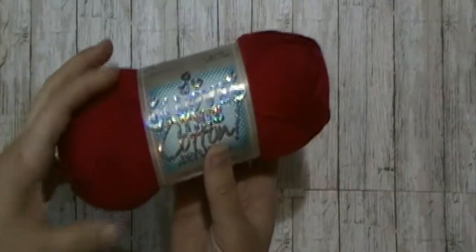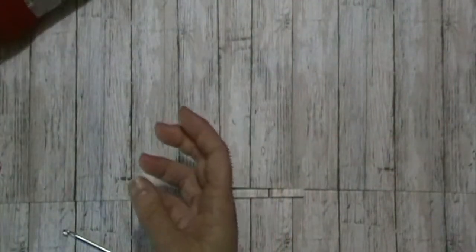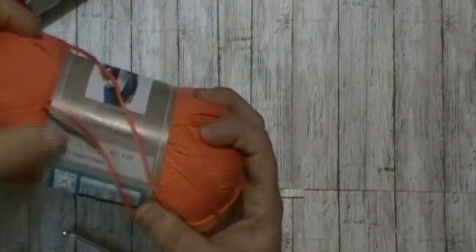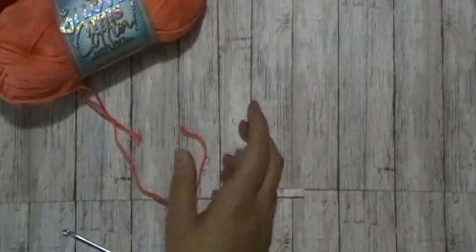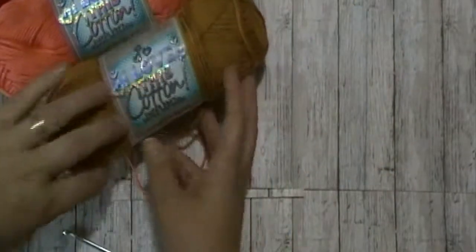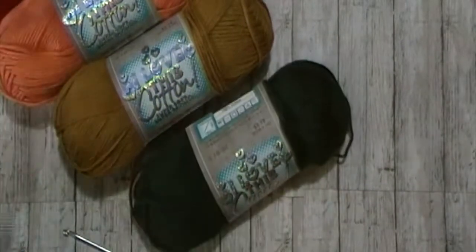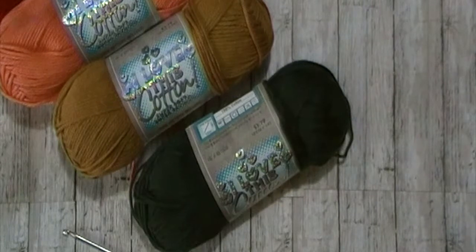For my secondary colors, I will be using I Love This Cotton in the colors red, mango, antique gold, and forest. A list of supplies used will be in the description box below, as well as a link to the written pattern. Now let's get into this tutorial.